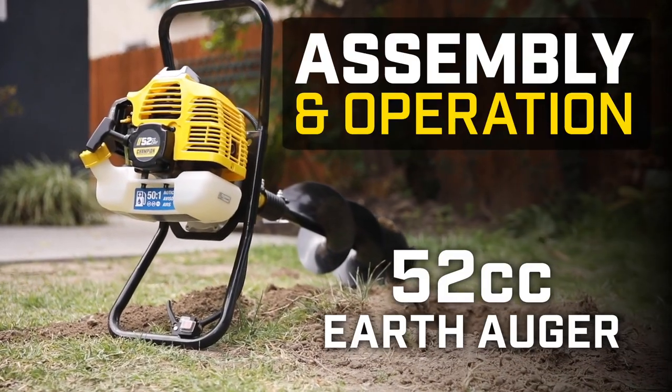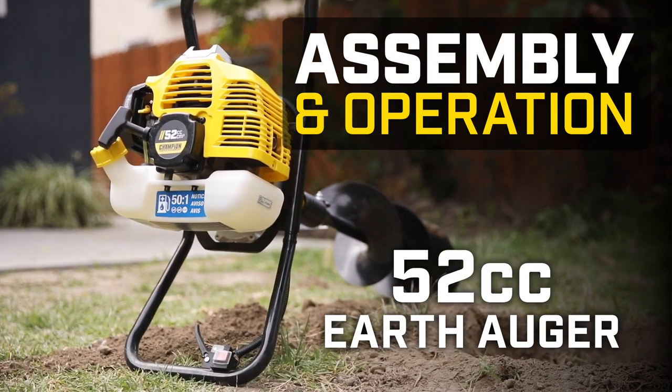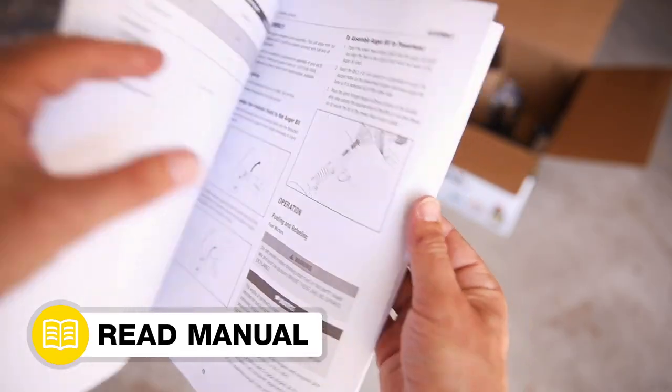This video will show you the assembly and operation procedures for your Champion 52cc earth auger. Follow along in your operator's manual.